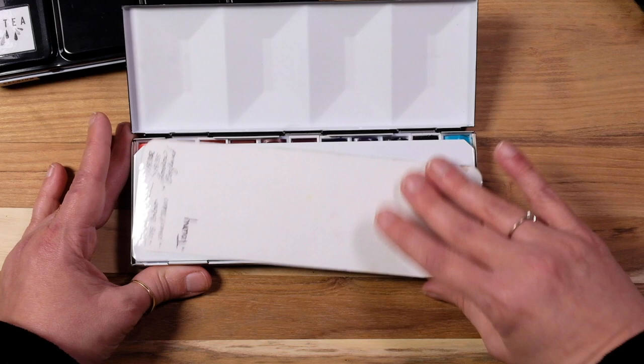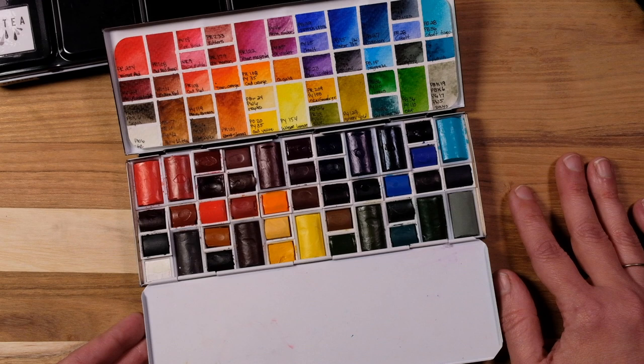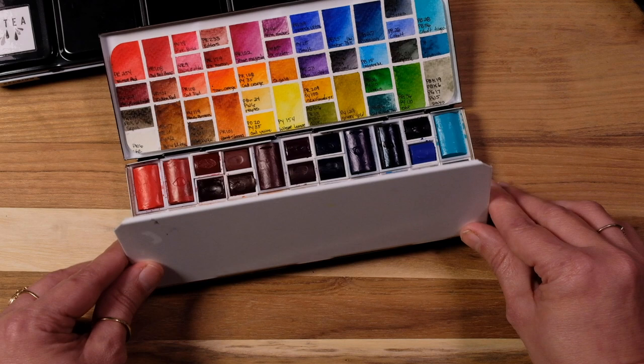Now we'll go into classic Winsor & Newton — can't go wrong with them. I call this my townie palette; it has a very old-fashioned town feel. They are all pans — I did buy all pans, with only a few that came out of tubes. I haven't used this too much, but I'm really liking my choices, so it's going to be used a lot more in the future.